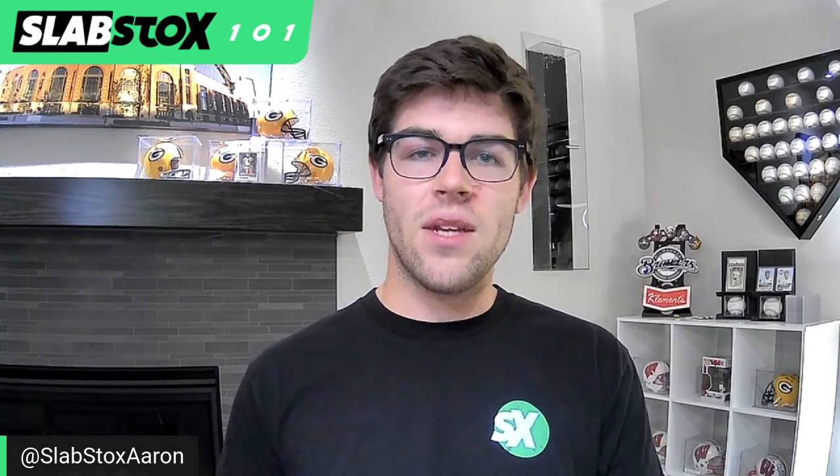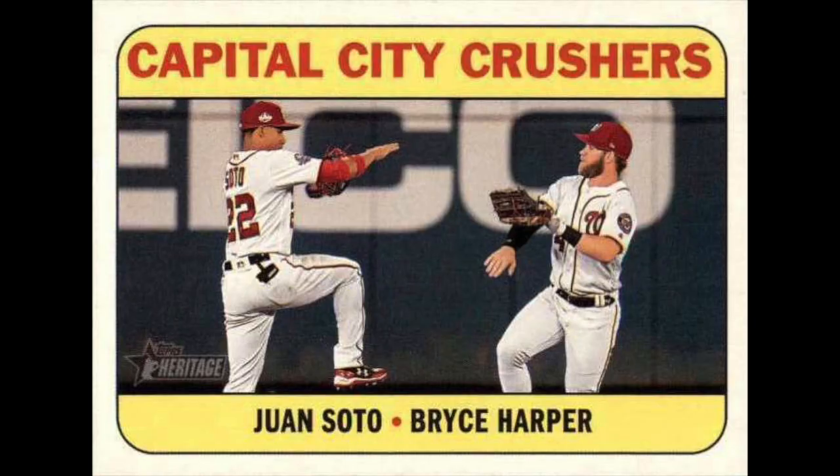There are still cool inserts in baseball. The duo cards from 2018 Heritage — including one featuring Juan Soto and Bryce Harper — were really cool inserts, but they still don't command the values like the basketball and football card market.